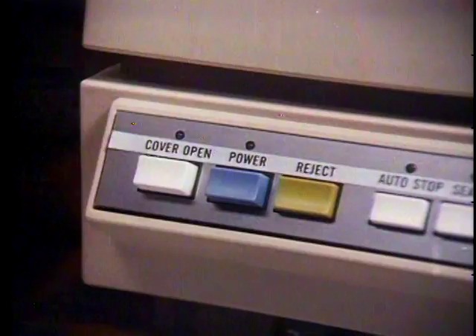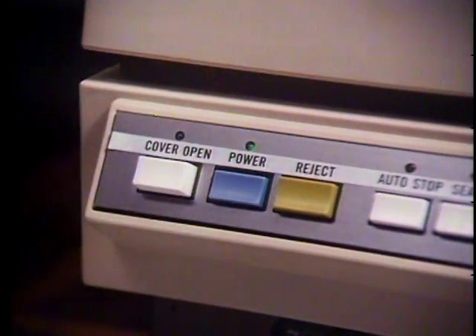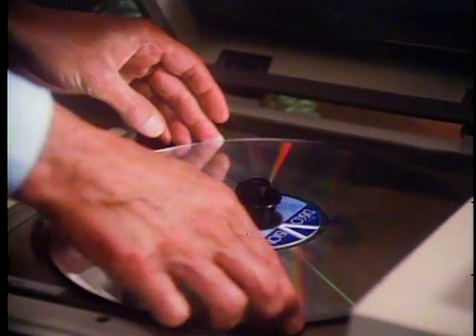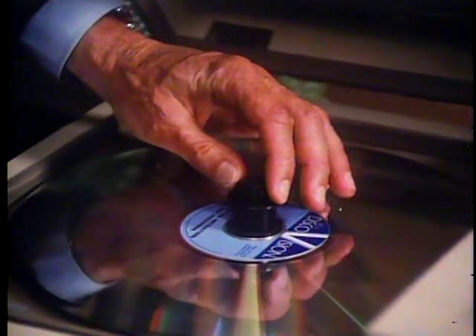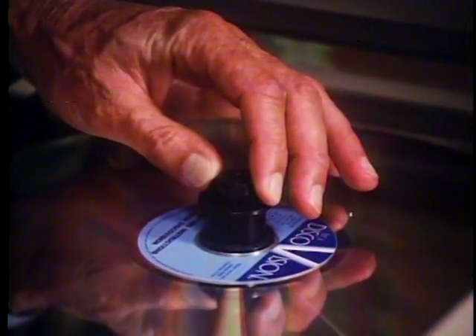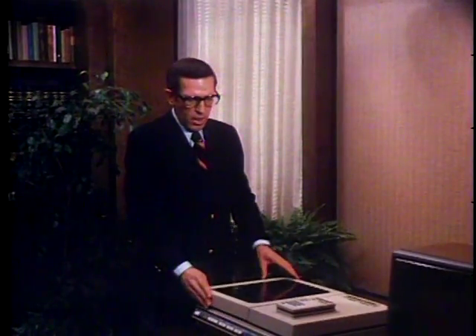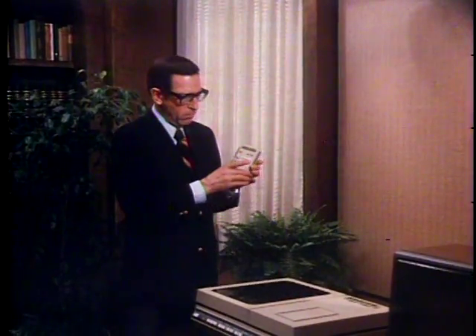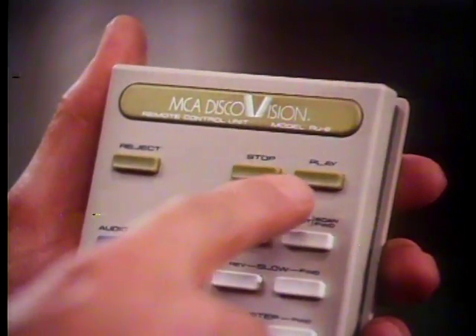To begin playback of a disc, turn the player power on, open the cover by pressing this button, and place the disc on the spindle. To secure the disc firmly on the spindle, simply press these two projecting ears until both audibly click and remain in the retracted position. Then with the cover closed, use the play button to start. It's located either here on the player panel or here on the remote control unit, sometimes called the touch pad.